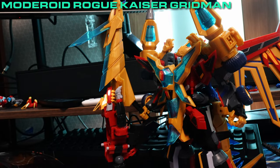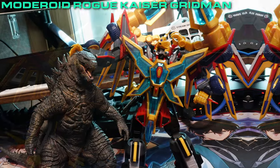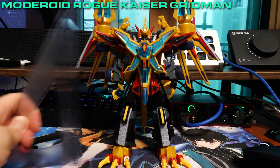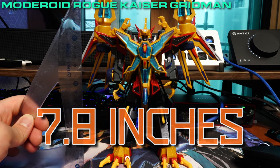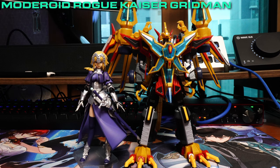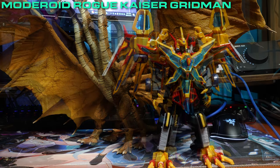When discussing the height Rogue Kaiser Gridman is able to reach, he surpasses Big G and is only behind extraterrestrial entities. Rogue Kaiser Gridman stands at 20 centimeters, or 7.8 inches tall. Here he is next to a dead girl, a physically disabled figure, the Holy Virgin, Gridman, full-powered Gridman, Big G, and an illegal immigrant.